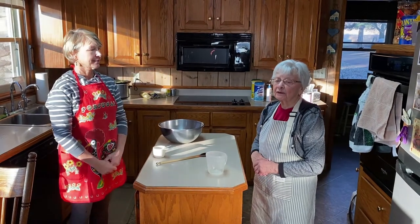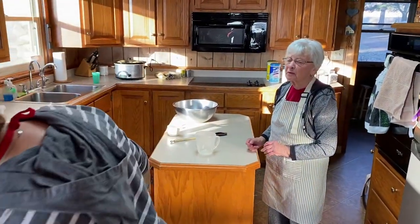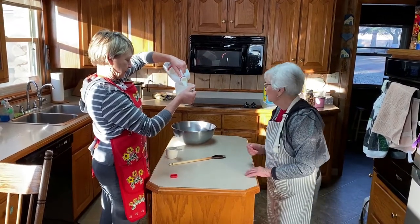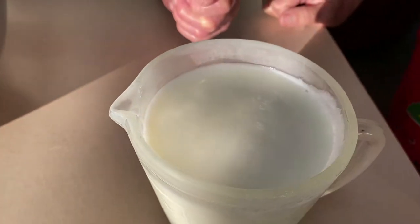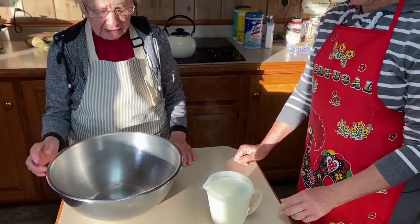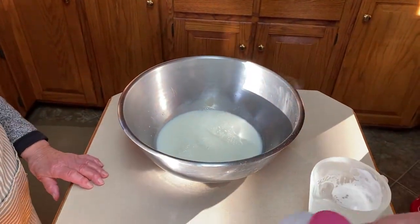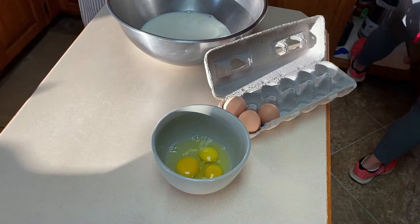We're going to scald the milk and heat the water for the yeast. We measure the milk — since we're tripling the recipe, that would be four and a half cups of lukewarm milk. You heat the milk because a little film forms on it. Marilyn and I were both tested for COVID before we came up here because we didn't want anyone watching to think we were irresponsible coming to work with Miss Alice.